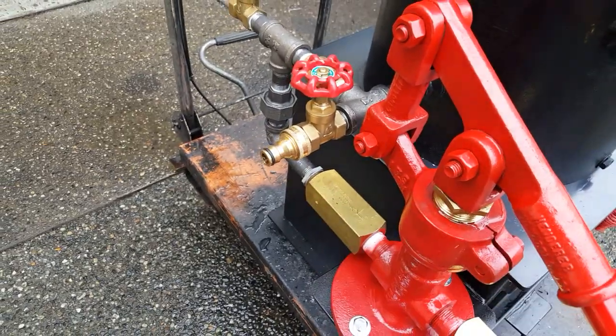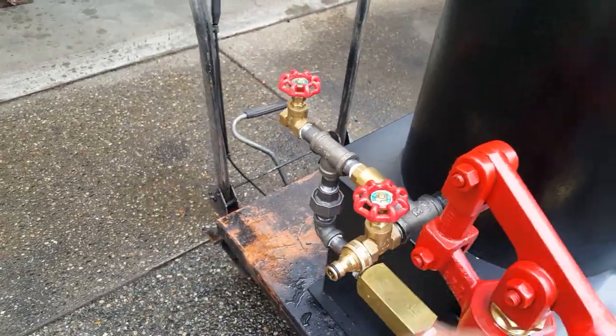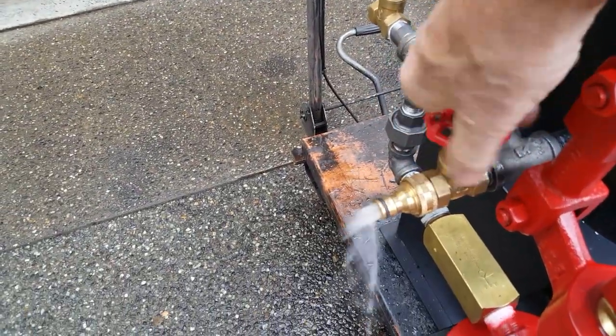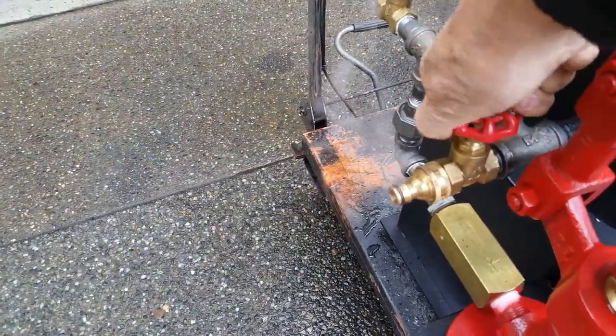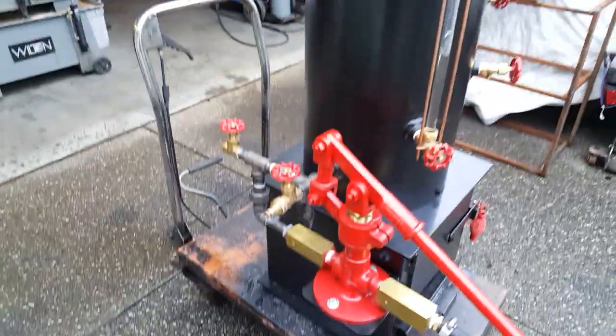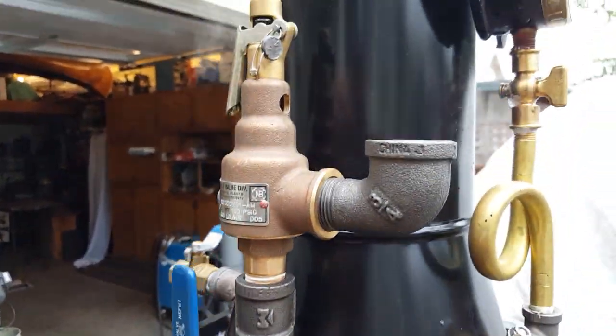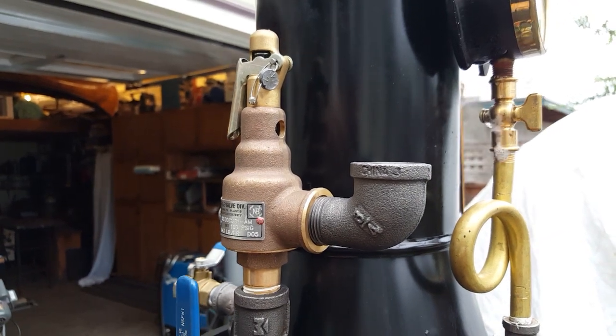Fill and drain is here — just clip your hose on there, there's a valve there to open and close it. You can blow down there too, as long as you want. This valve here will be removed when I know that this pop-off valve or relief valve works properly.